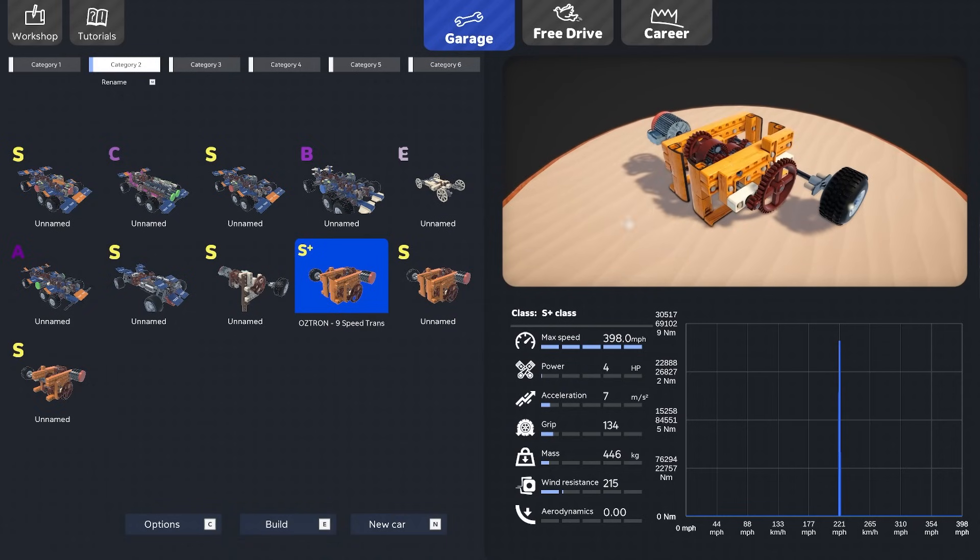Here we are with the new chassis — this only took about a million hours to put together. I wanted a longer chassis, roughly the size of the max build box. We still have our nine-speed gearbox right here, and I put a bunch of big electric motors in series over here, all driving each other through a little gear setup. I could swap this to a medium size gear for more torque if I wanted to.